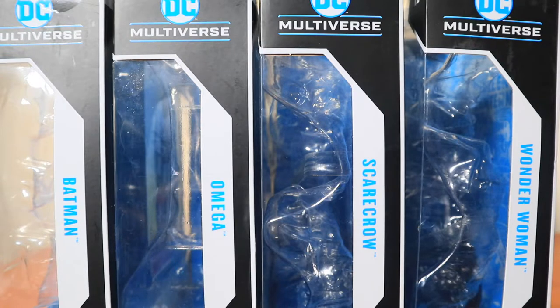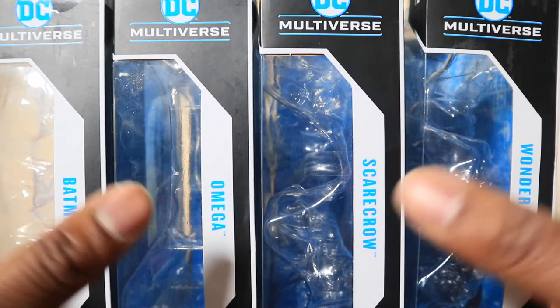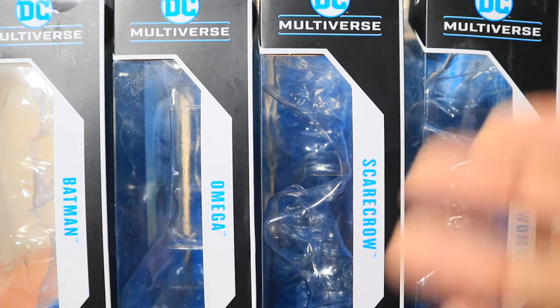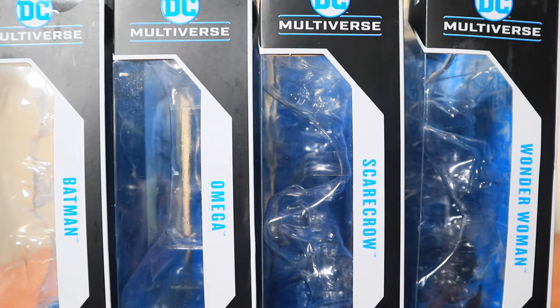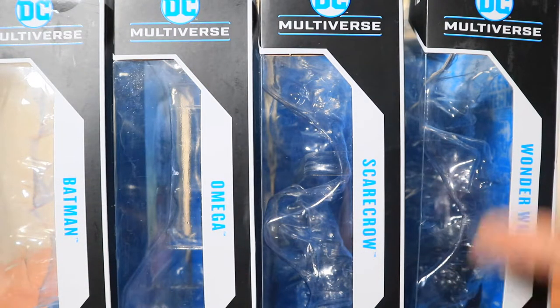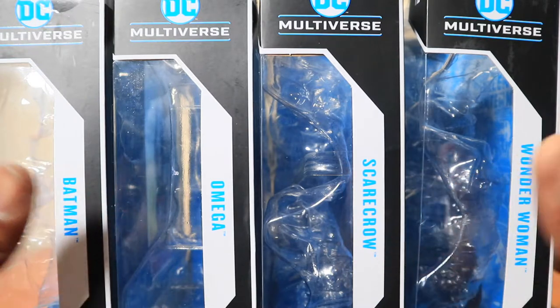As I probably poorly explained in the intro, a lot of collectors will collect the entire wave of figures in order to build something special that won't come out as its own figure. In this case, we wanted to show you Bane. To collect Bane, you need the Last Night on Earth wave, which consists of a Batman, the Omega, a Scarecrow, and a Wonder Woman. And then — let's part the Red Sea.